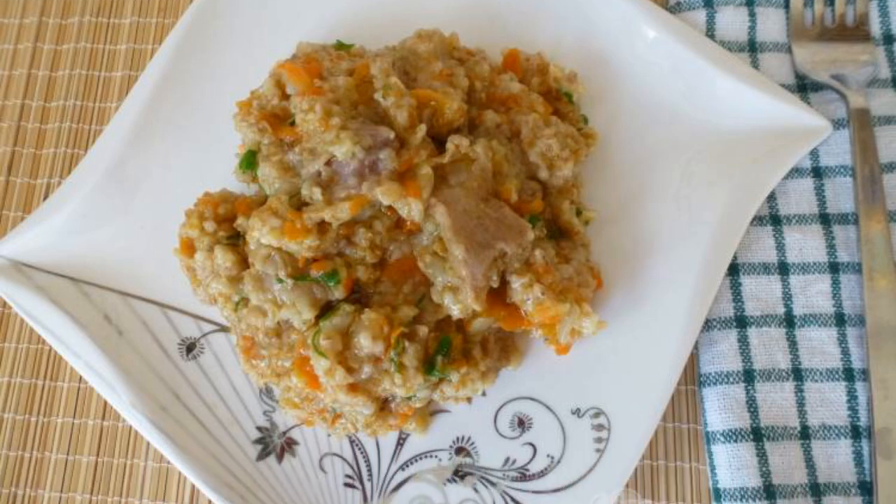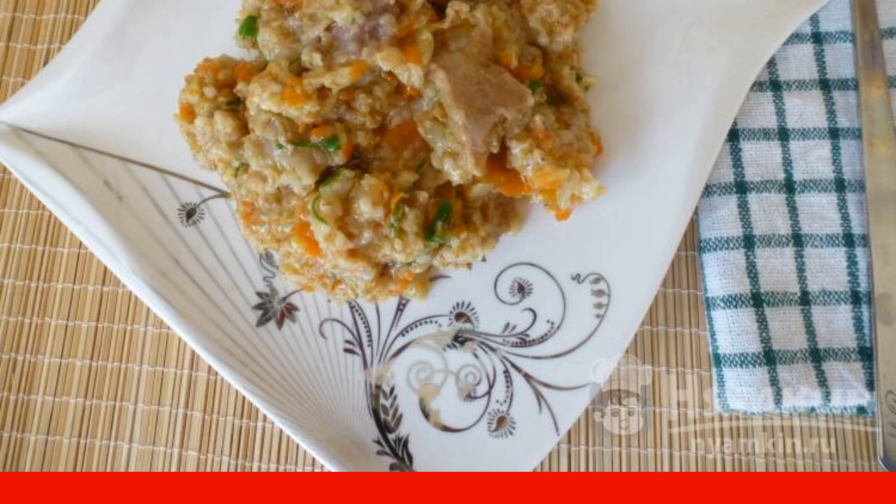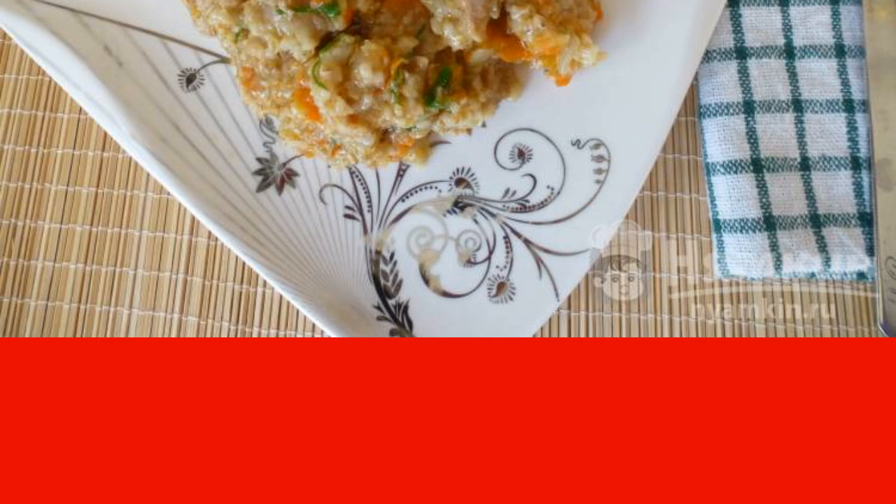Wheat porridge with pork and vegetables is a great option for a hearty lunch or dinner. You can serve fresh vegetables or a salad with the dish, but you can also leave it as it is. Meat will saturate the body with proteins, carrots, onions, and greens in the composition of the dish provide vitamins, and wheat groats will give a feeling of satiety and provide the right complex carbohydrates.